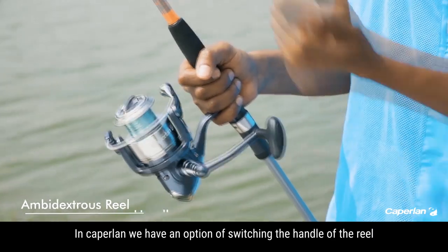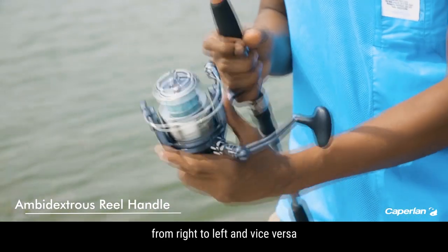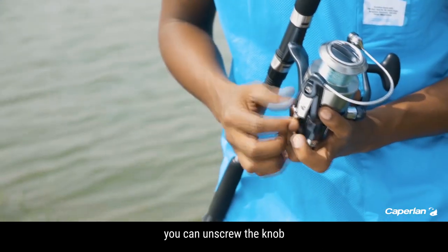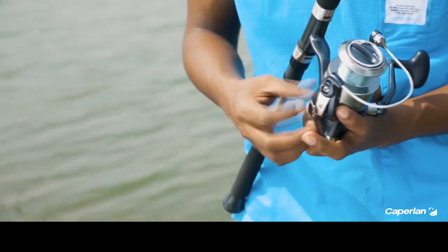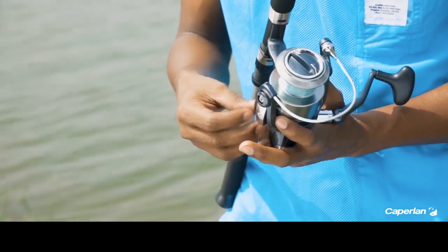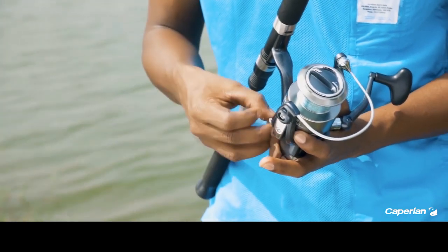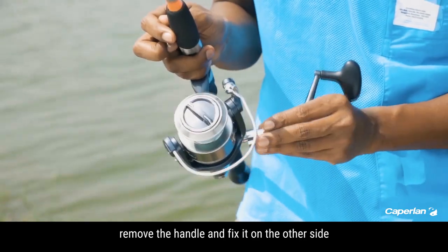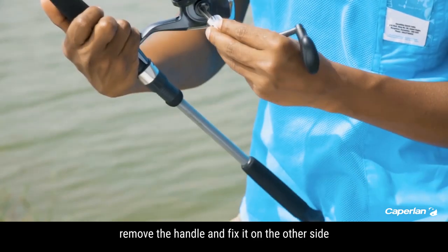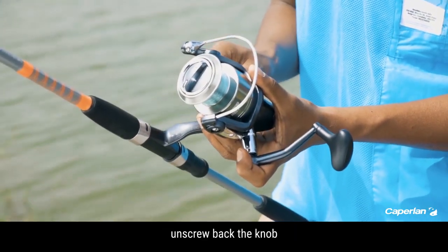In KPLN, we have an option of switching the handle of the reel from right to left and vice versa. You can unscrew the knob, remove the handle and fix it on the other side, then screw back the knob.